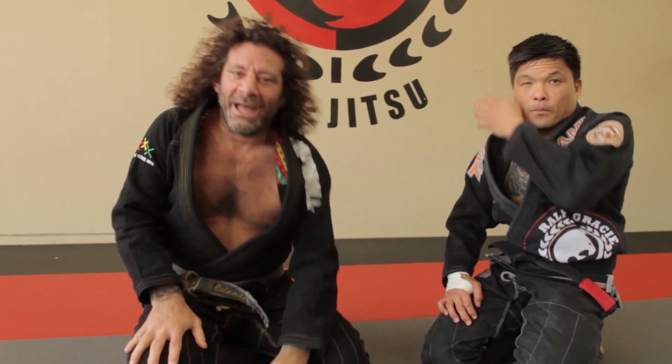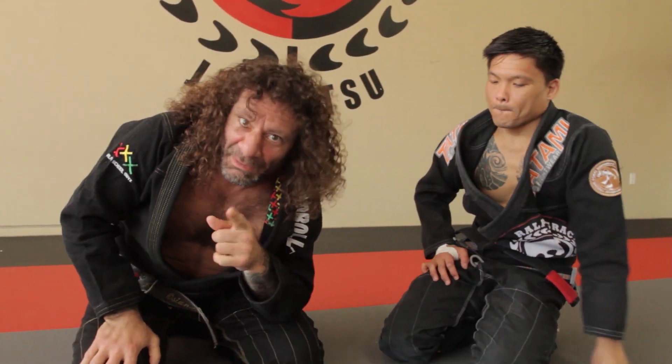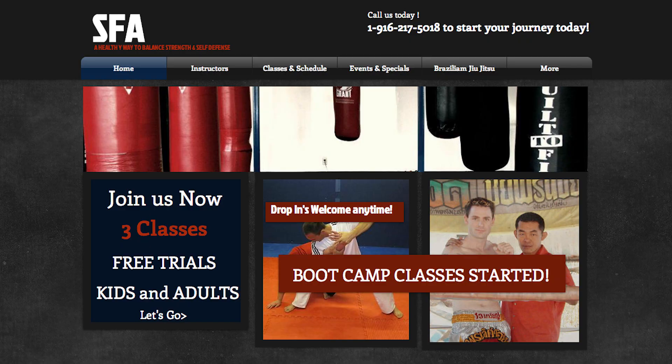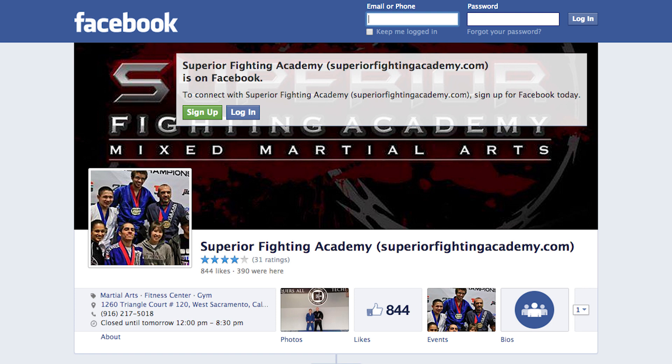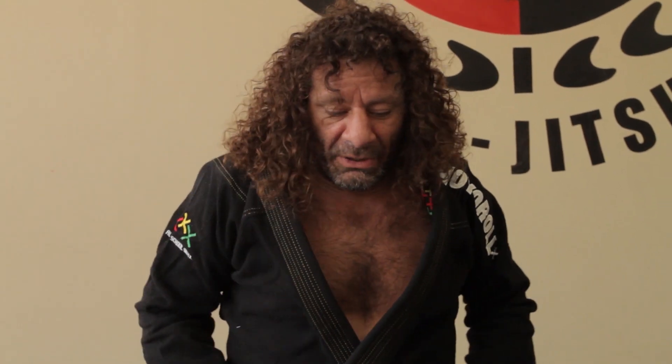And that's your move of the week. I have an affiliate school in West Sacramento at 1260 Triangle Court, Suite 120. The professor there is one of my brown belts, Colovita, and you can find him on Facebook at Superior Fighting Academy. If you want to get some good Jiu-Jitsu up in the West Sac area, go to Superior Fighting Academy, talk to Colo, and go train.